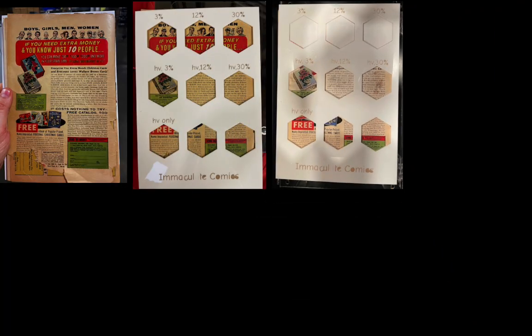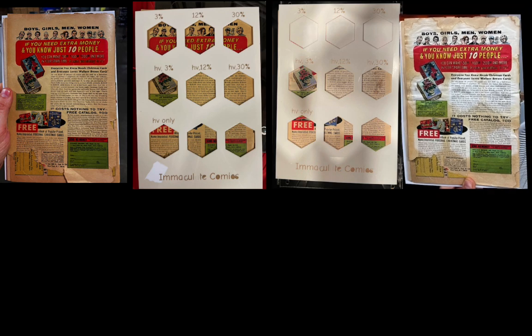Here's what the book looked like initially, and initially with the template over it. Then here's the book after eight hours, and here's the book after 12 hours on the right. You can see the differences here.